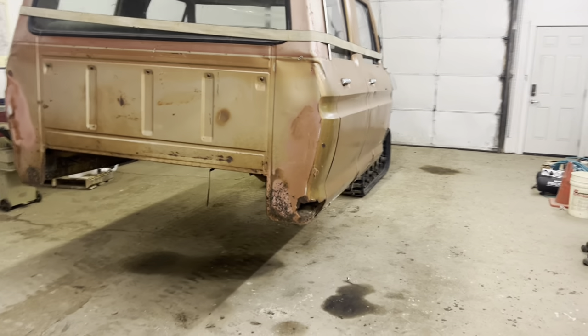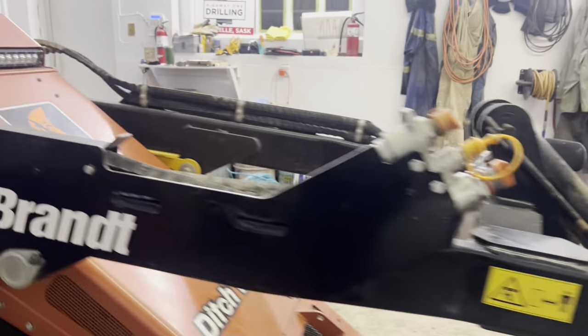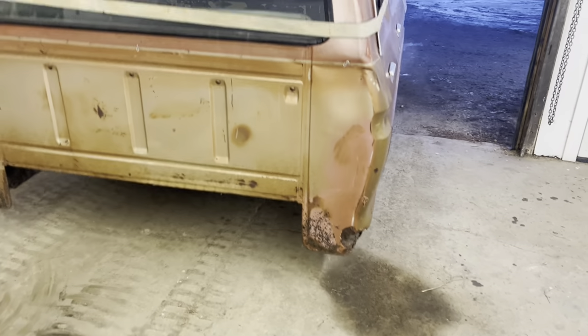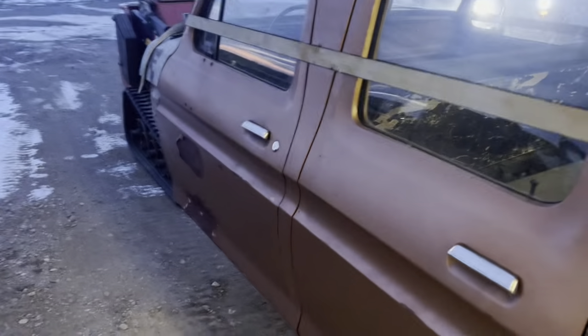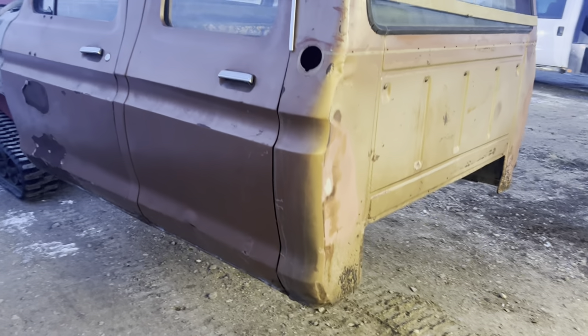Look at this! Hey, this isn't bad. This isn't bad at all. We're going to pop it up on Morgan's truck. Let's see how you're moving. Here we go!